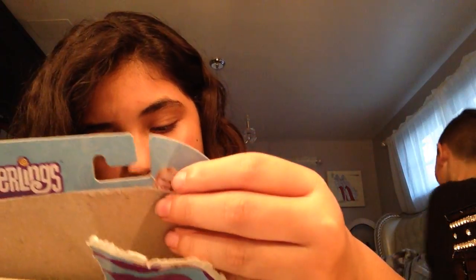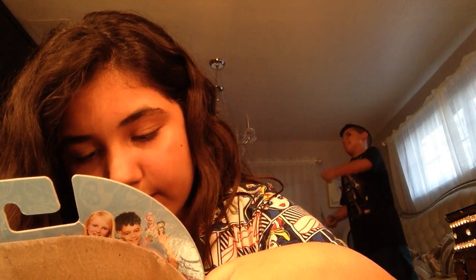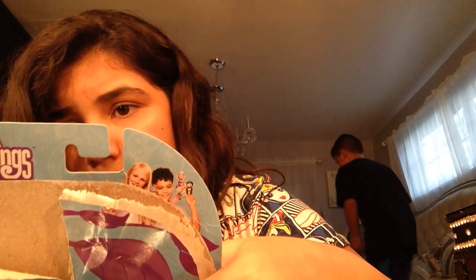Fingerlings are the cutest baby monkeys! You can swing them to pet them, rock them to sleep, hug them, kiss them — they're so sweet. On the box it says: 'Hey, my name is Zoe and I love life upside down!' That's why it closes its eyes when you flip it!